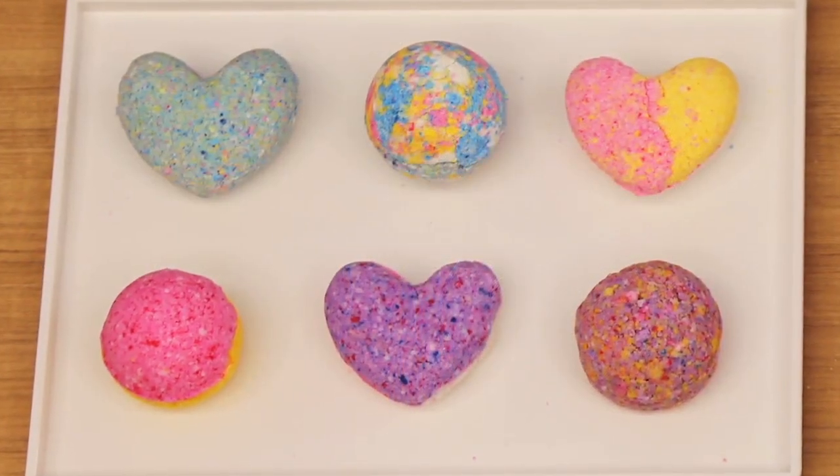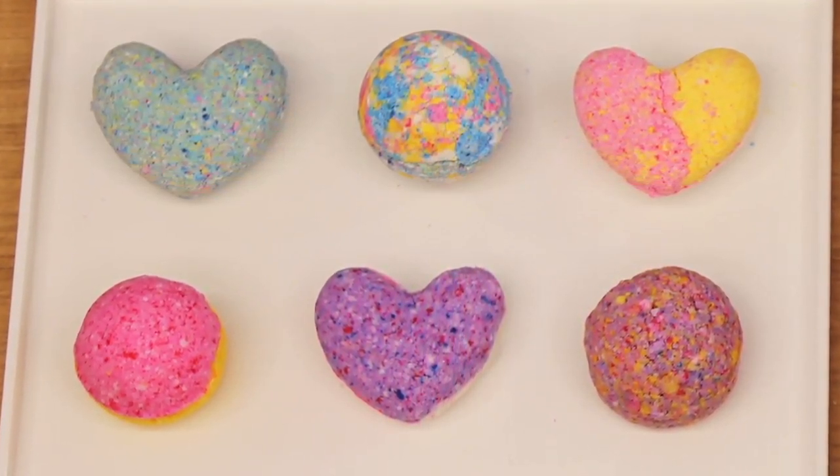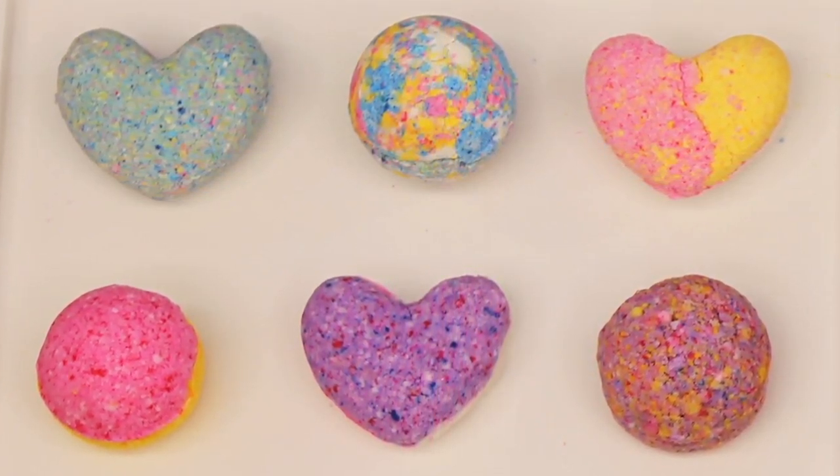Now let's get started. In this kit, you can make six bath bombs. Note: one bag of each ingredient makes three bombs. It's better to make three at a time so you can make sure to get the proportions right.